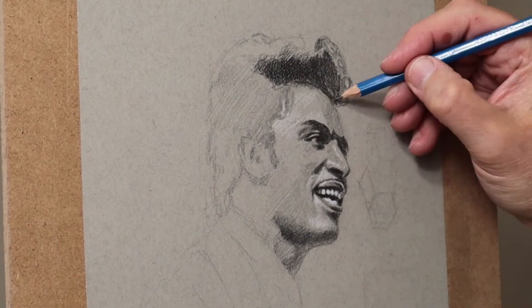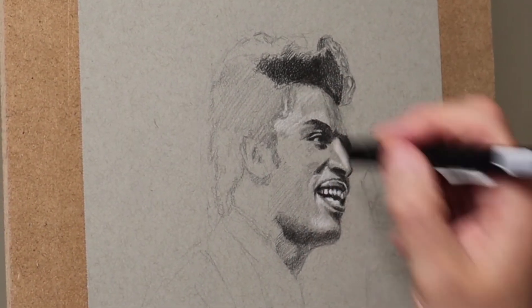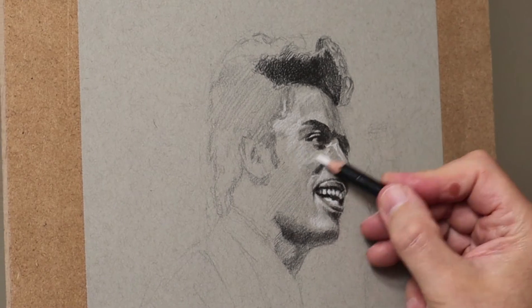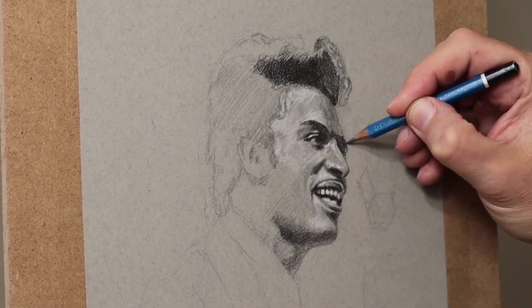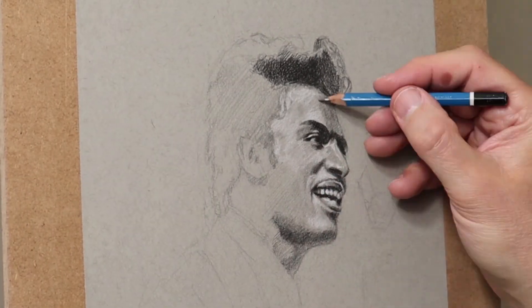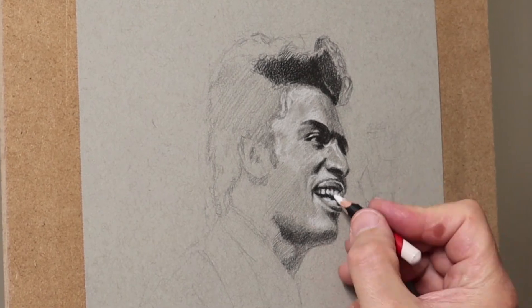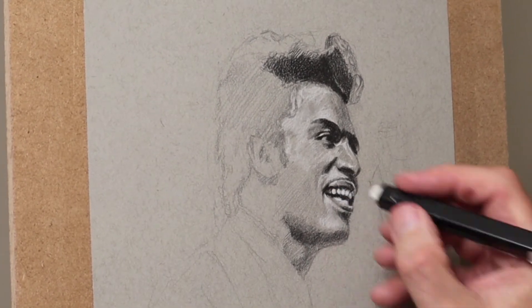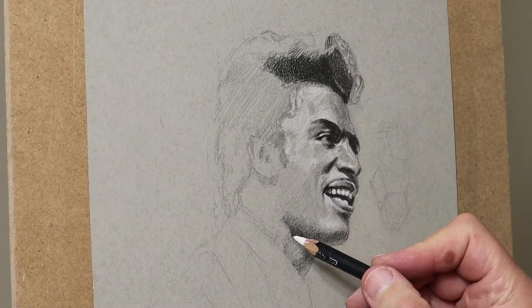You'll notice I'm working on different areas — I'm not just working on one ear, I'm working on the whole face at the same time. That way you get more of a feel for the energy. If I'm constantly being aware of the whole portrait, there's a feeling about what you create, rather than just focusing on the eye, then doing the nose, then the mouth. But do whatever feels right — this is just the way I do it.